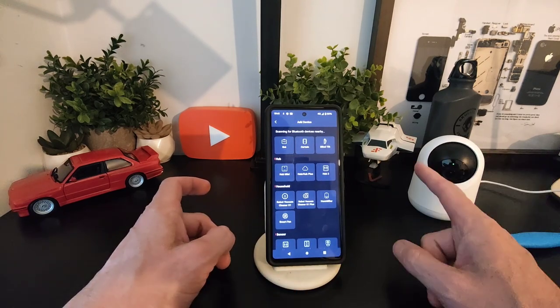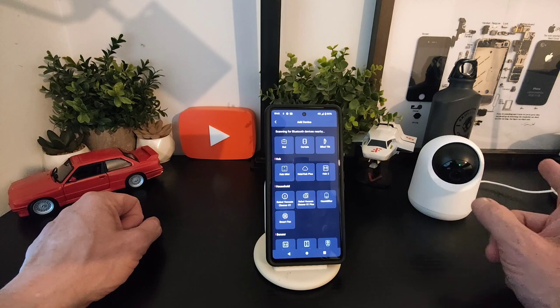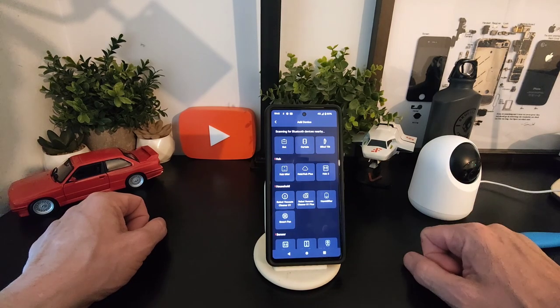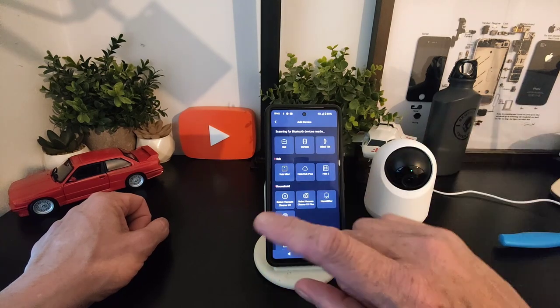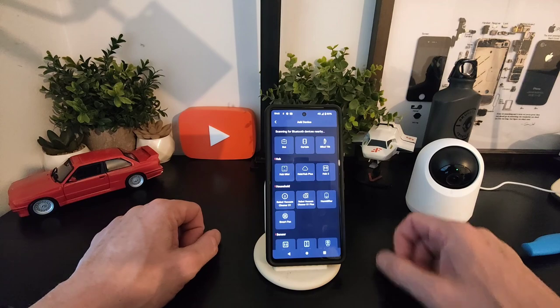You might notice this camera here which we have here for pure testing purposes — it follows you around, pretty cool. It's got tracking which is nice, so it's going to be moving around as you move around, and we can see it moving in all directions.